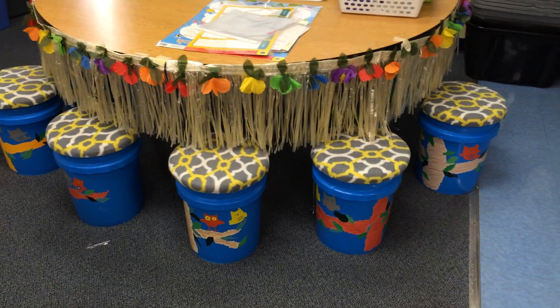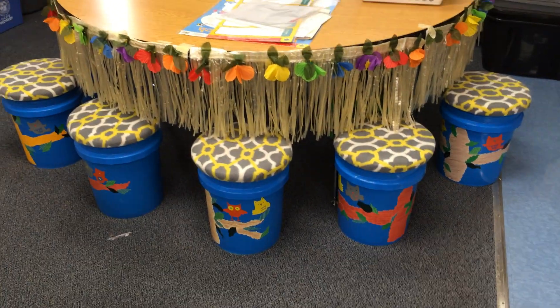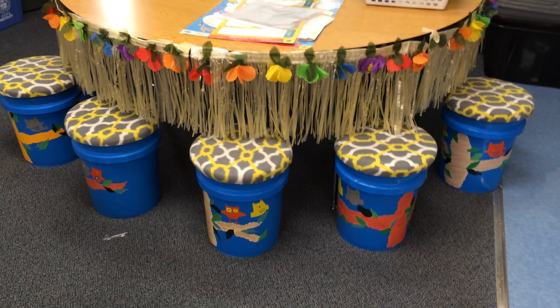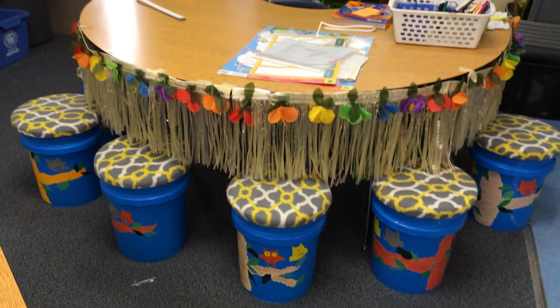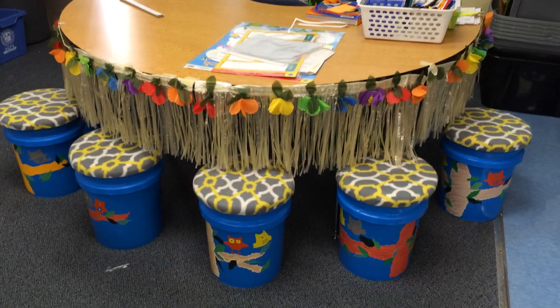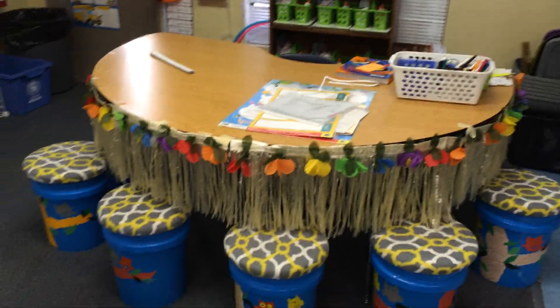Welcome back to Mind Over Matter. I have a very quick video, as promised in my last two hauls. I was able to talk about these amazing bucket seats that a parent, or parents, a family gifted to me and my classroom. I have them set up around my little luau table — it's my guided reading area — and I will walk you through what I have on the shelf behind the guided reading area.